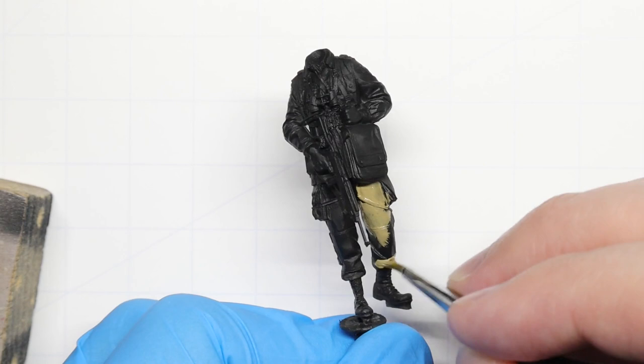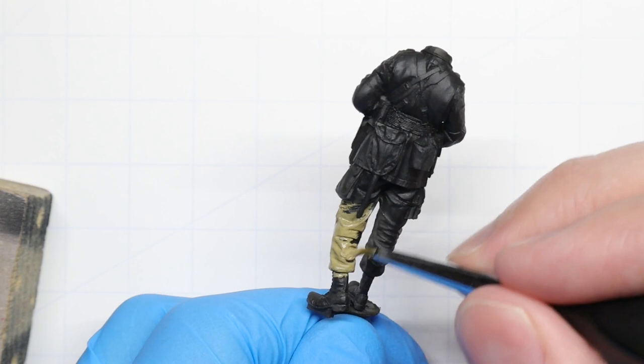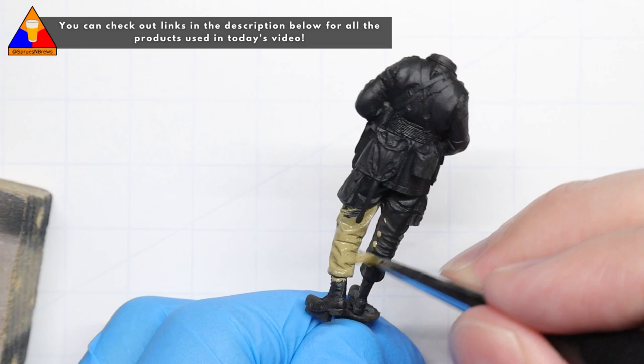We're going to dive right into our uniform to kick things off, and we're going to start blocking in the main color of our trooper's jump uniform in Vallejo Khaki. Don't worry about overpainting any of the little details right now — we just need to make sure we get good coverage on all the main parts of the body.